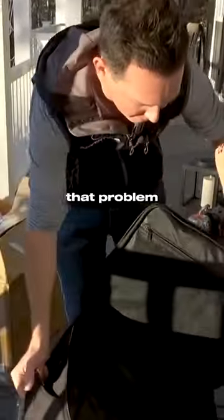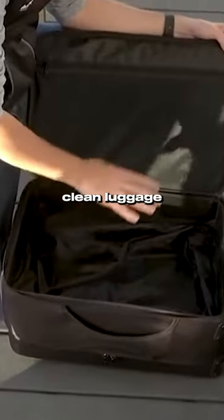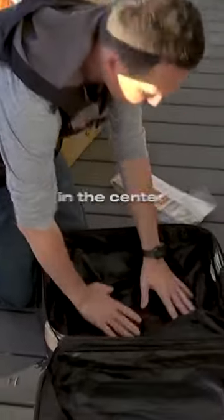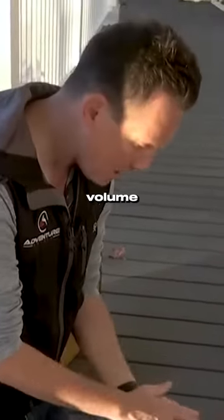I have now fixed that problem by having a movable partition. You're going to have 100% clean luggage when you fill this side. When you take out your dirty luggage, you just put it in the other side. This partition in the center separates your clean and your dirty luggage without ever having to lose any volume in the center.